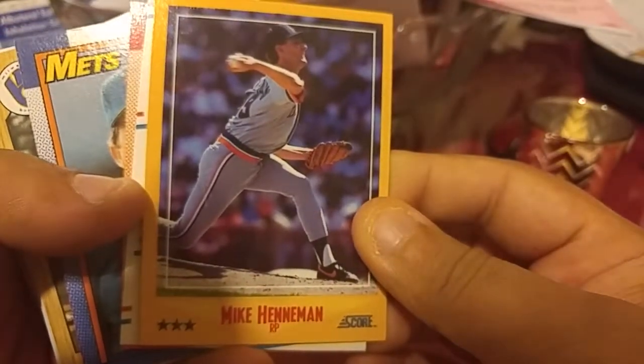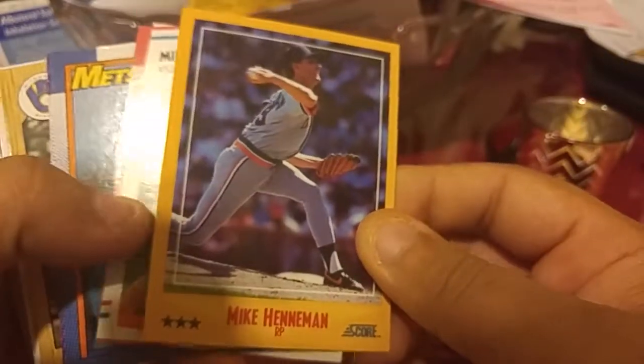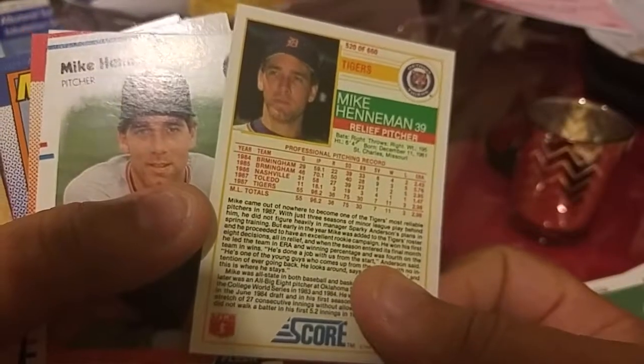Let's see, we got Mike Handy. This card looks a little different but it's from the 88 Score.